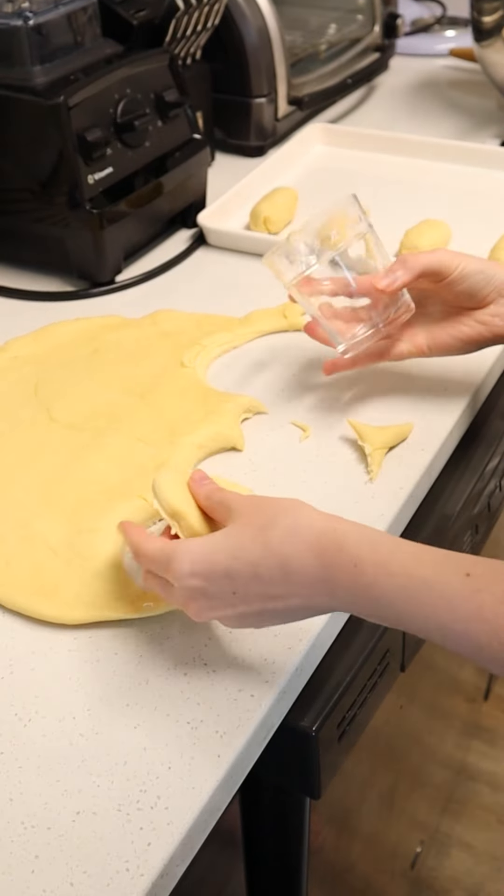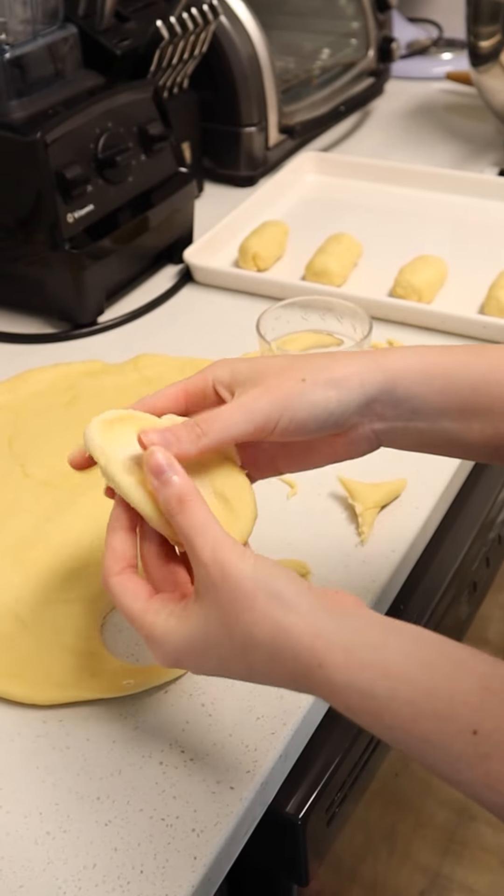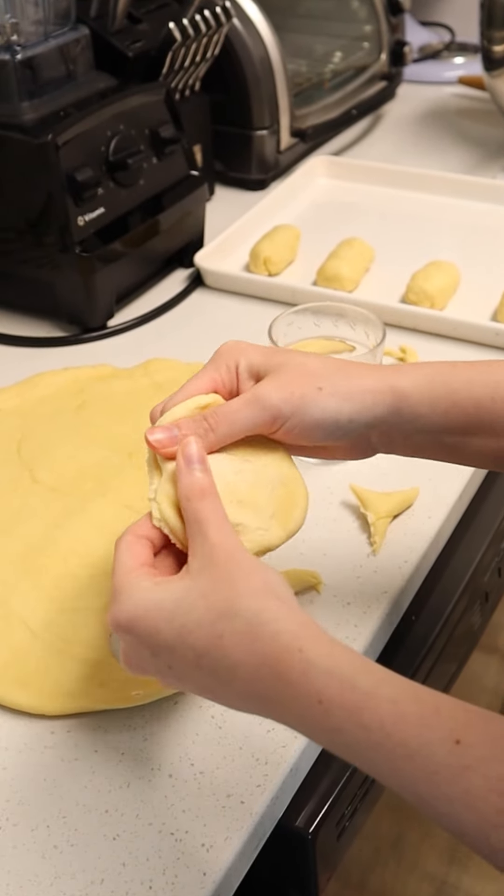Next you're going to be rolling it out because you have to make the little dough circles. You're going to use any cup about the size of this — just like a small cup — and then you're going to flatten it out a bit and then put some pepperoni inside.